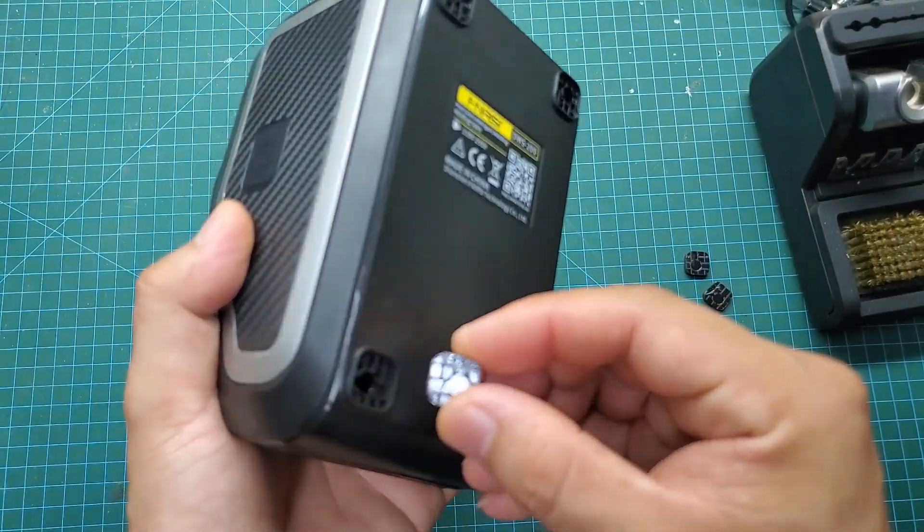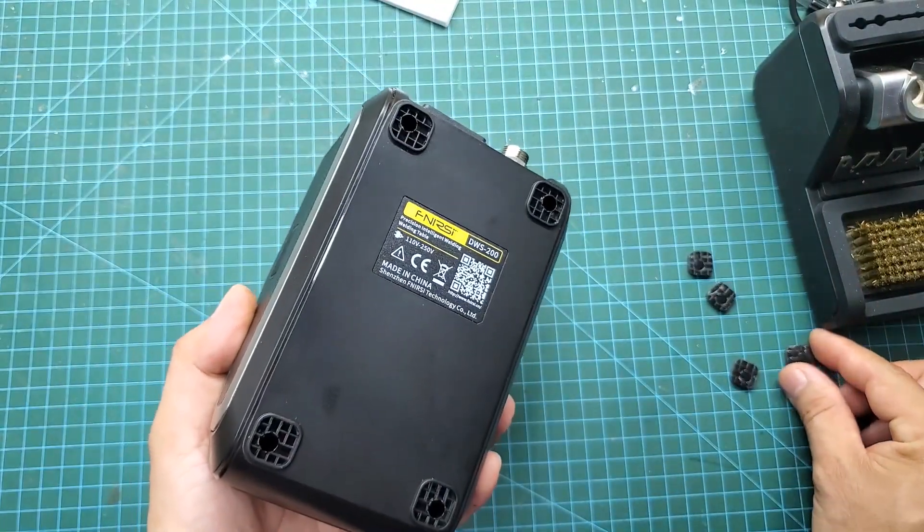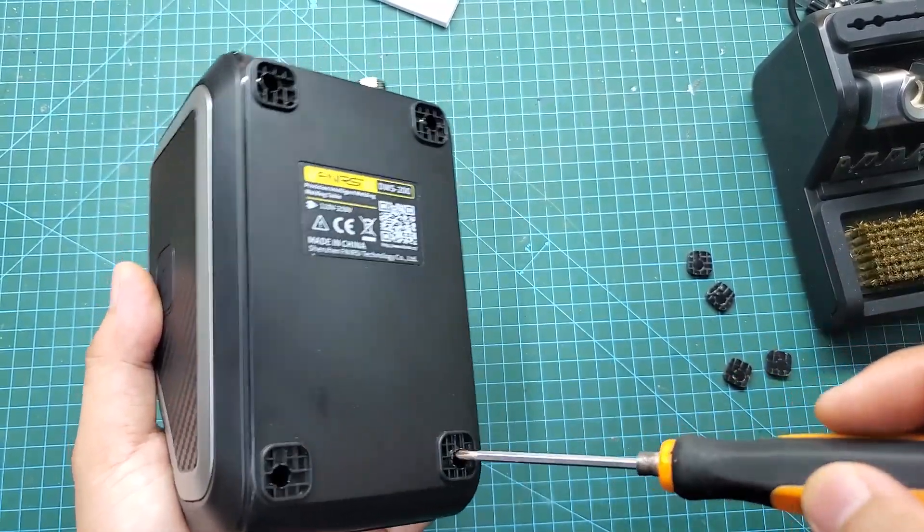First, I will disassemble this soldering station to see what's inside. Beneath the four rubber pads are four hidden screws. By simply removing these four screws, we can easily take apart the soldering station.